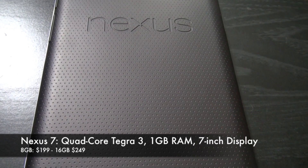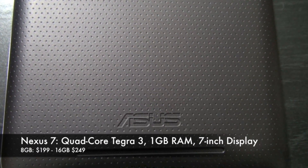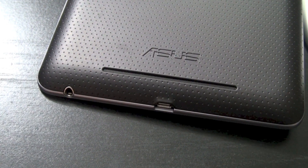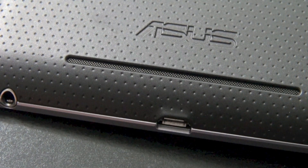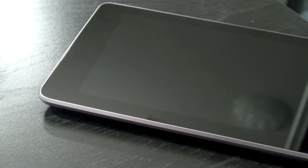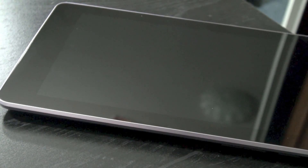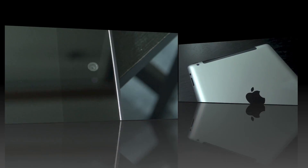The Nexus 7 has a quad-core Tegra 3 processor with 1GB of RAM installed. It has a 4,328mAh battery, and on the back of the device you have the 3.5mm headphone jack, the micro USB port, and the speaker grill. On the right side you'll find the power button up top and the volume up and down buttons. The front of the device is a 7-inch 1280x800 HD display with a front-facing camera of 1.2 megapixels.